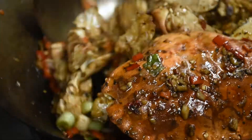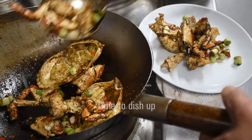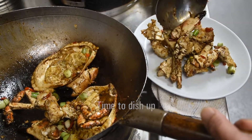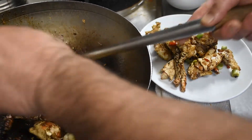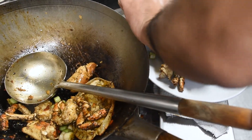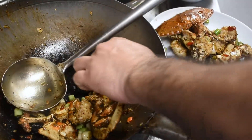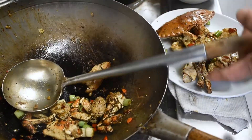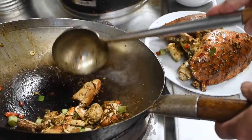And that's it — all done, easy as that. Let's dish it up. Maybe garnish with some coriander and some cut chilies.